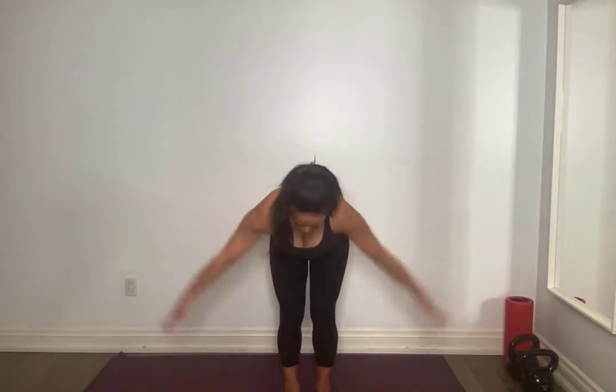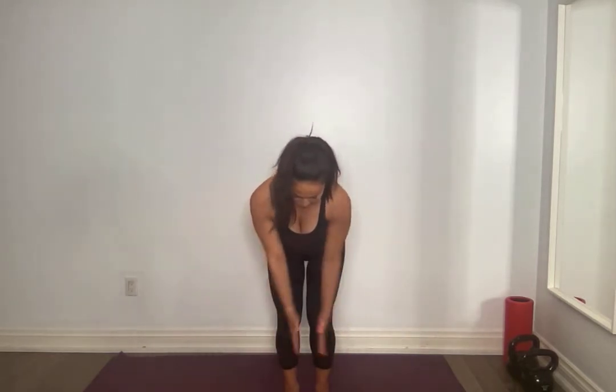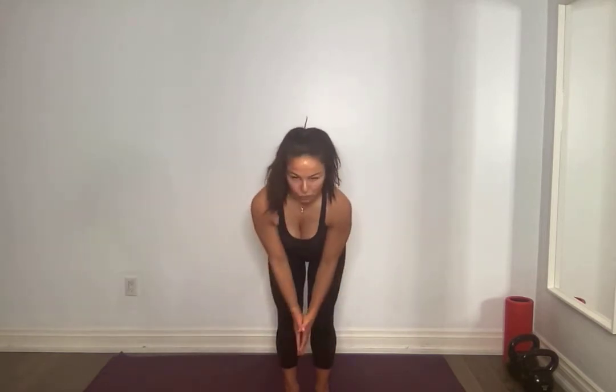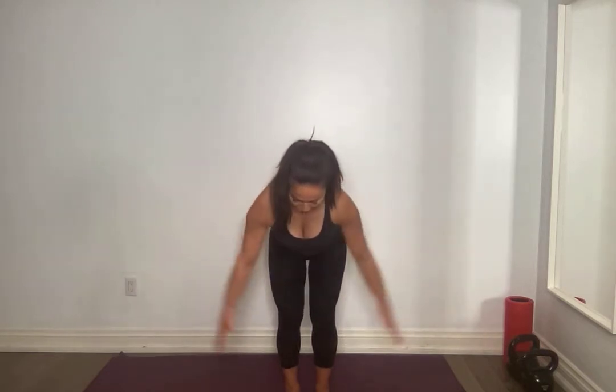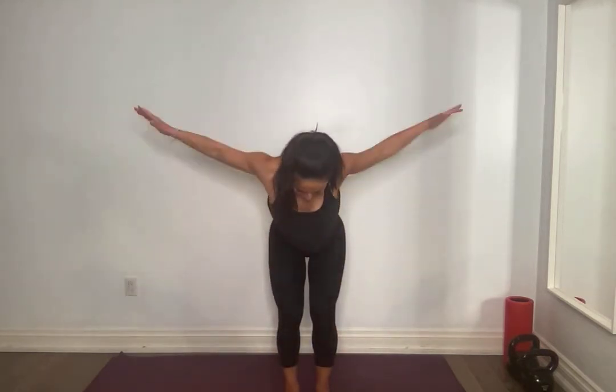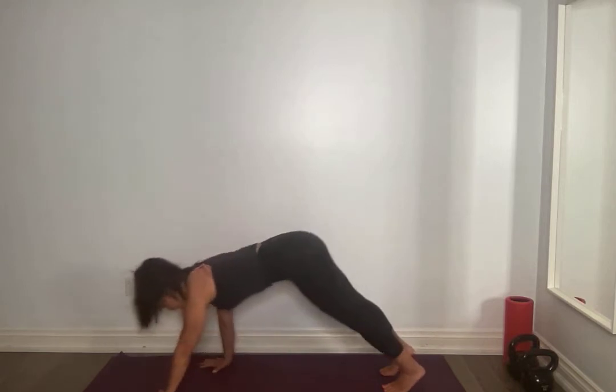And forward. You're going to hinge forward and you're just going to do a reverse fly. So we're going to focus on back and arms today, and then a lot of core components. We're going to break it up into core only and then arm and back only, layering upon each other. Touch those toes. Use this to stretch those hamstrings if they're sore from yesterday. Activate that core.